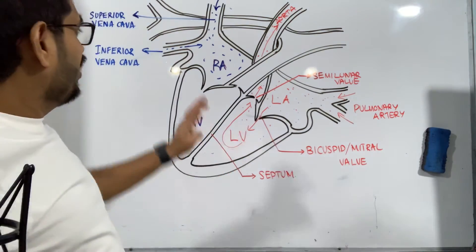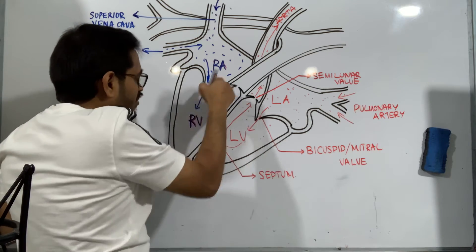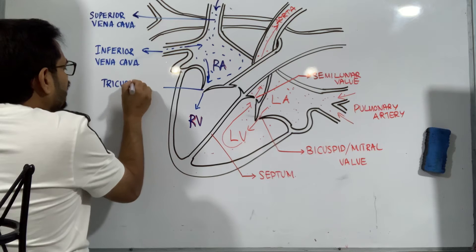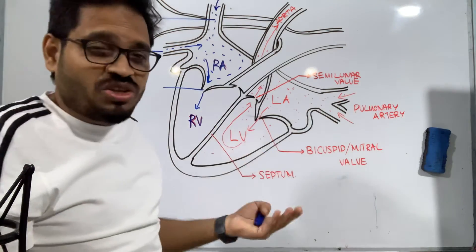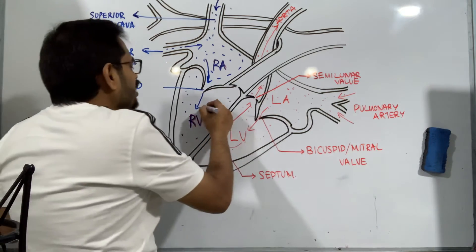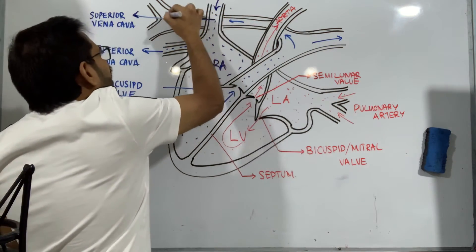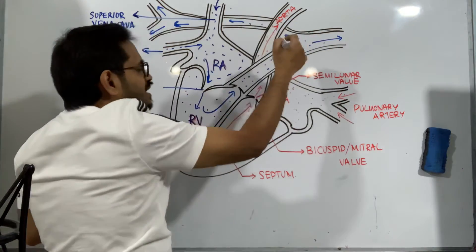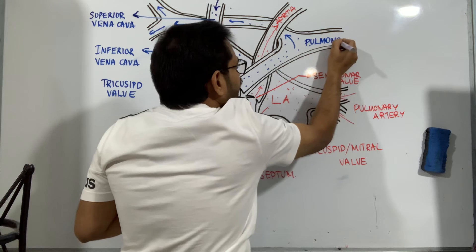So now we've learned how blood reaches the right atrium. From the right atrium, blood is pushed to the right ventricle through the valve called the tricuspid valve. If you want to know how to remember the names of the tricuspid and bicuspid valves, I've explained that in a previous video — go back and check that. Now, the blood reaching the right ventricle is later pushed through this blood vessel, traveling all the way to the lungs. The blood vessel carrying blood to the lungs is called the pulmonary artery.